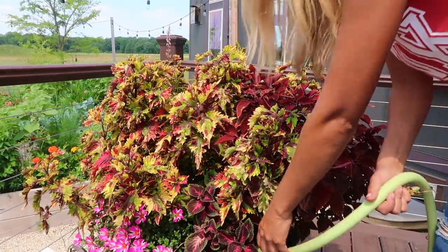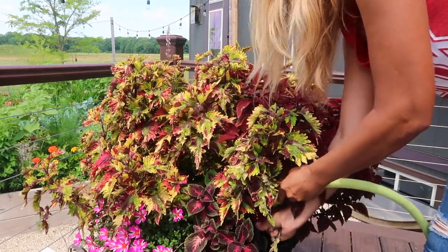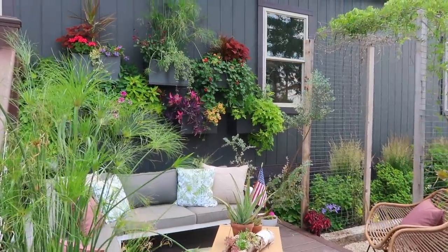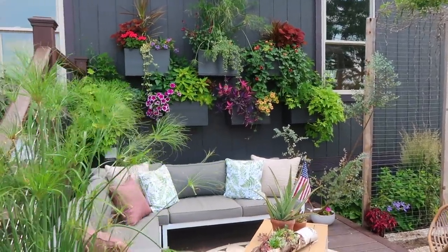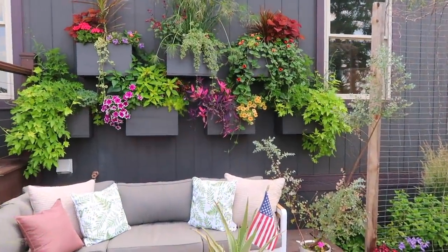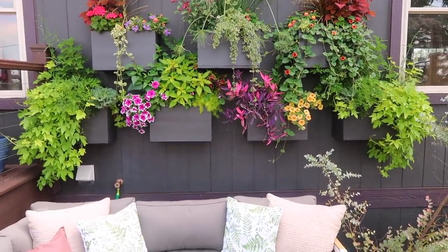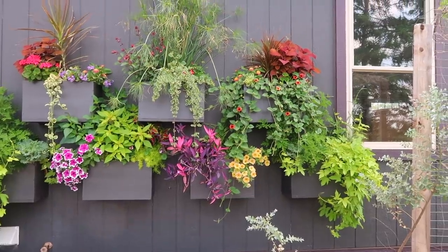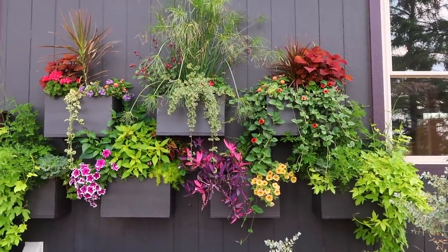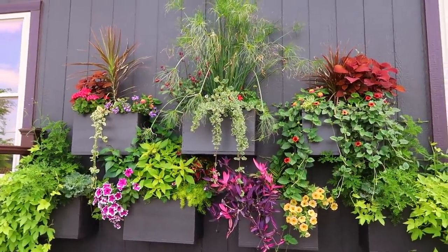Right now that averages about every seven to ten days. My other containers that haven't been planted as long don't dry out as fast because they don't have as much of an established root system, so they get fertilized a lot less. I still fertilize every third to fourth time that I water, so those average about once every two to three weeks right now.